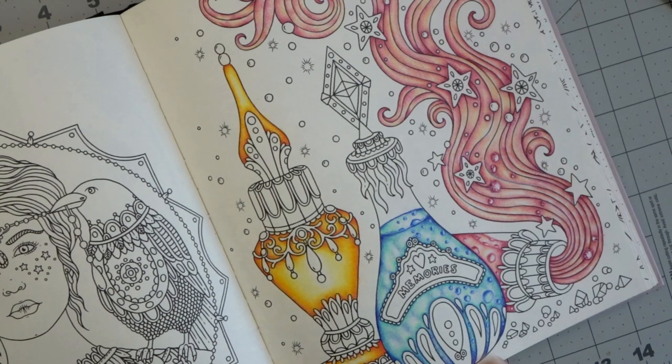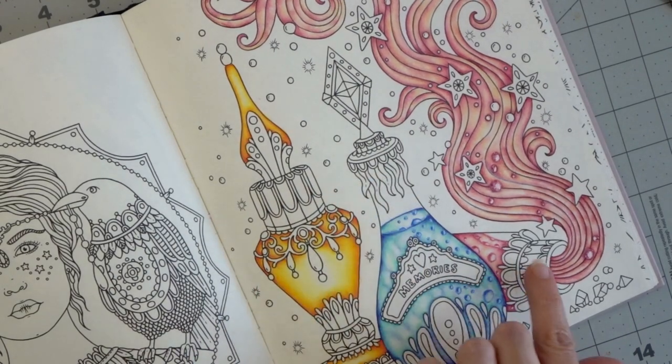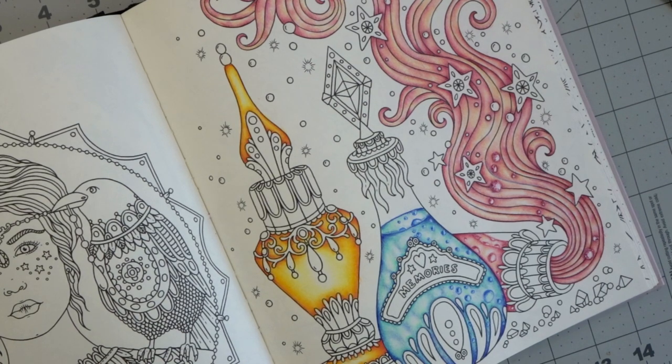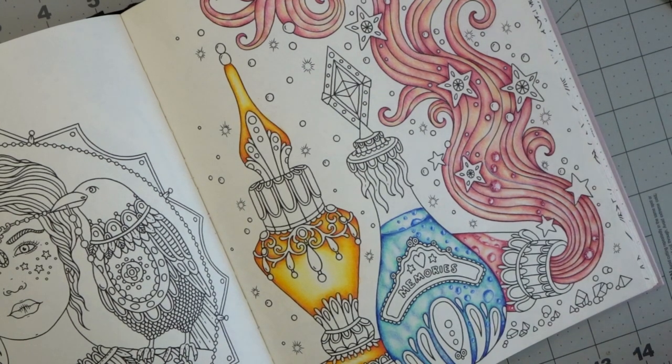We are going to work on the decorative areas on each one of these bottles. I don't know how far we'll get in this video because I don't want the video to go too long, but I am going to discuss how to create balance in your page by spreading the color across your page, especially when working with a limited color palette and only a few pencils. This is something that every colorist should understand because you could apply it to any coloring page or project, no matter what the theme is.